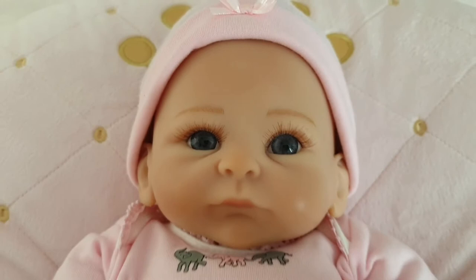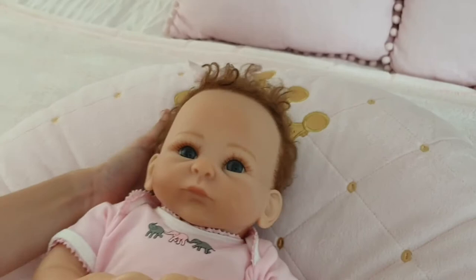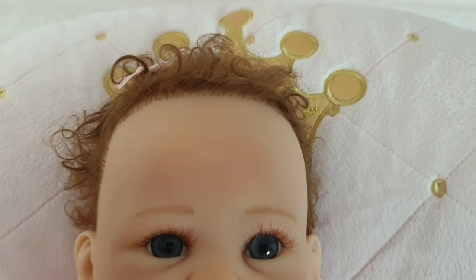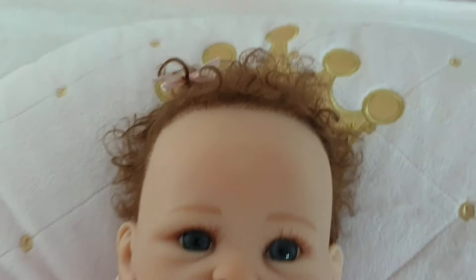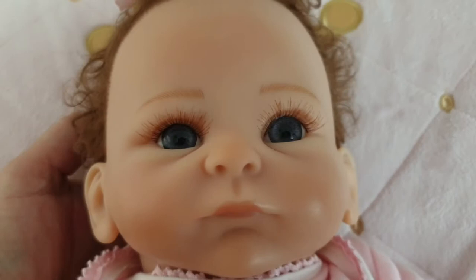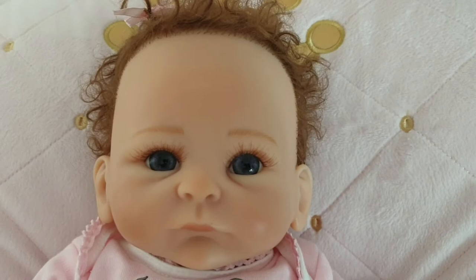Now we'll just take her hat off to show you the hair. She's got curly hair, and a sweet little pink bow in her hair. She needs a little bit of hair love, but she's got curly hair and it's a light brown color. Her hair is rooted — you can see it's rooted — and she's got that sweet little satin pink bow in her hair.